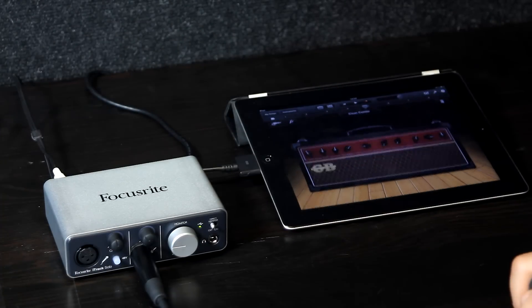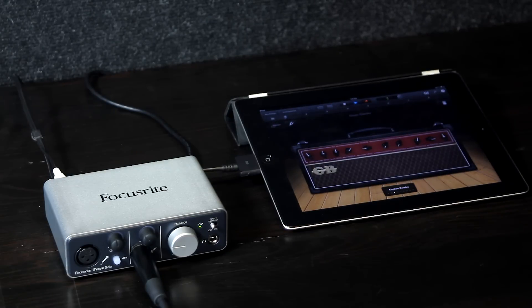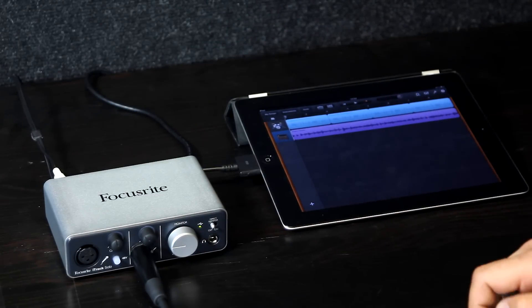I'll go back to my main screen in GarageBand now and go back to the very beginning. Hit record. We've got back to my main arrangement screen there now and we can see that we've created a really great guitar take.